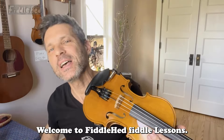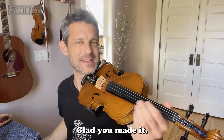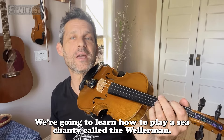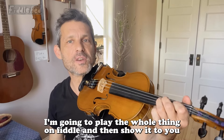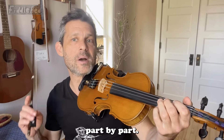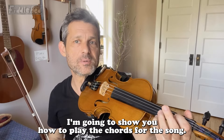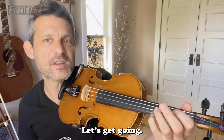Hello friends! Welcome to Fiddlehead Fiddle Lessons. Glad you made it. We're going to learn how to play a sea shanty called the Wellerman. I'm going to play the whole thing on fiddle and then show it to you part by part. And at the end of this, for more advanced players, I'm going to show you how to play the chords for the song. Let's get going.